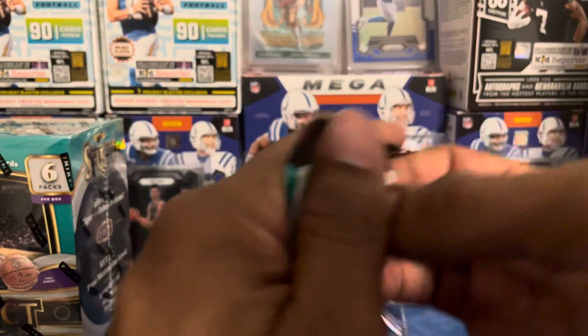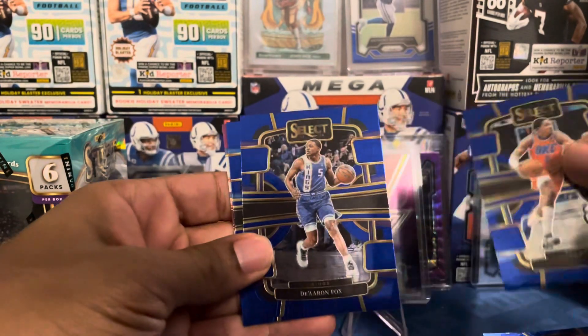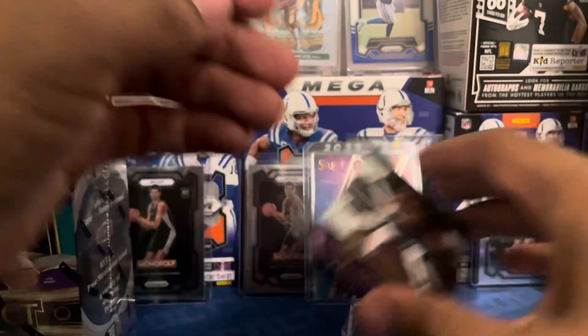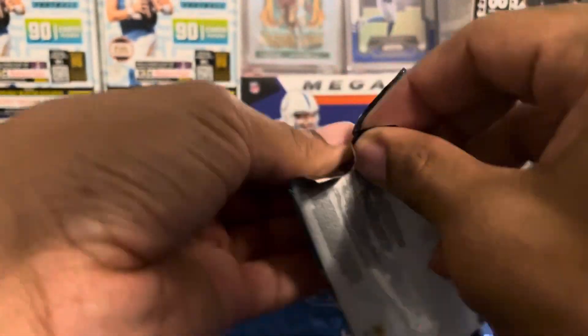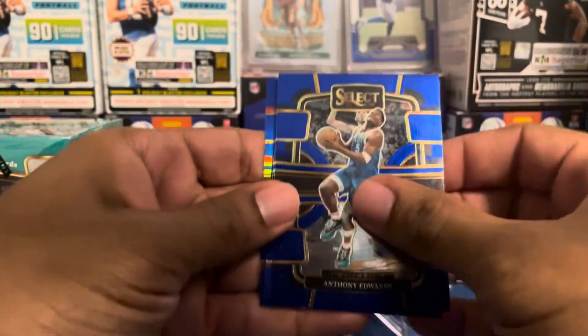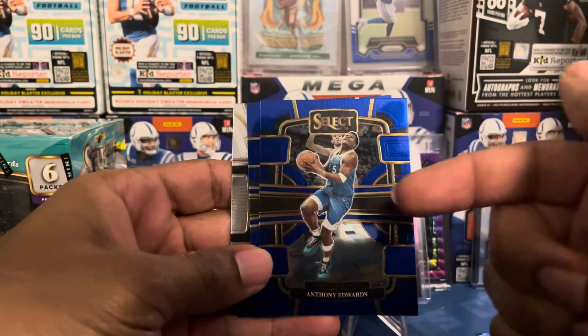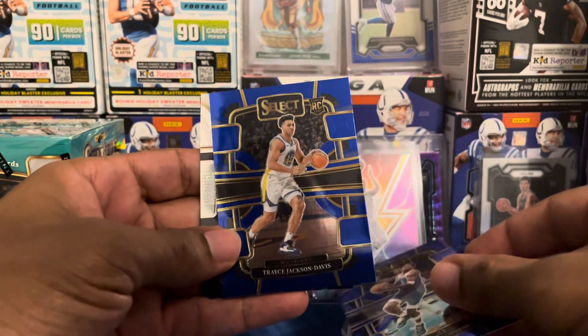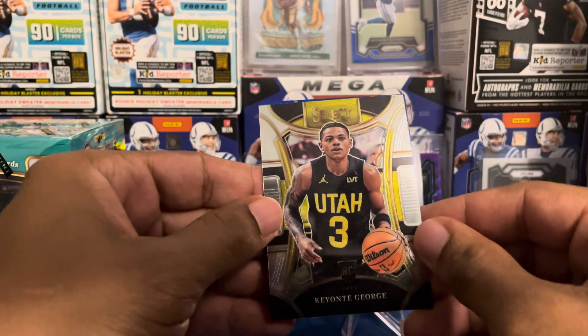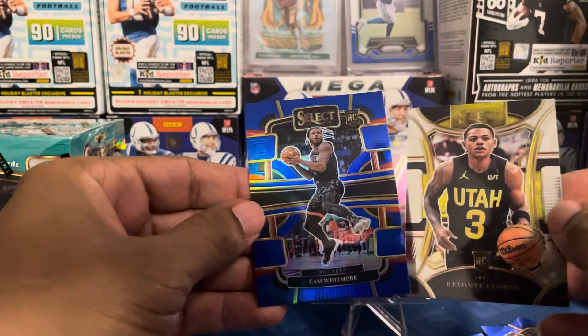Let's move on to Blaster number two. Last year this product was potent for me — it didn't matter if it was Blasters or Megas. That's why I said on the channel I'm not giving up on it after six blasters. We got a tri-color of Julius Randle. And we got an insert and what looks like a mezzanine silver — the man, the myth, the legend, balling like crazy right now, Ant-Man. And then we got Trace, a mezzanine silver, and a rookie hollow of Cam Whitmore.